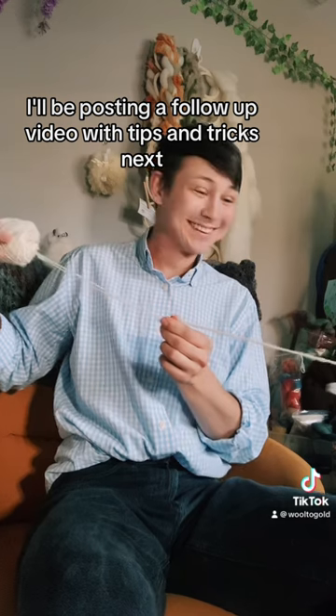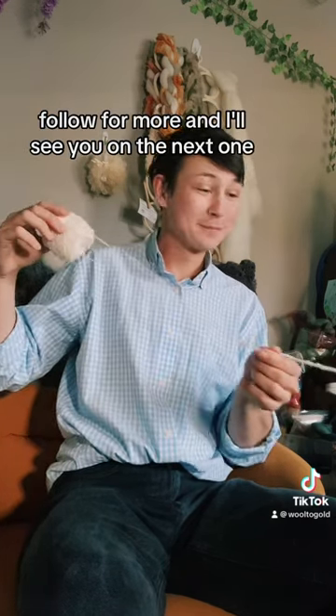I'll be posting a follow-up video with tips and tricks next. Follow for more, and I'll see you on the next one Fiber Friends!